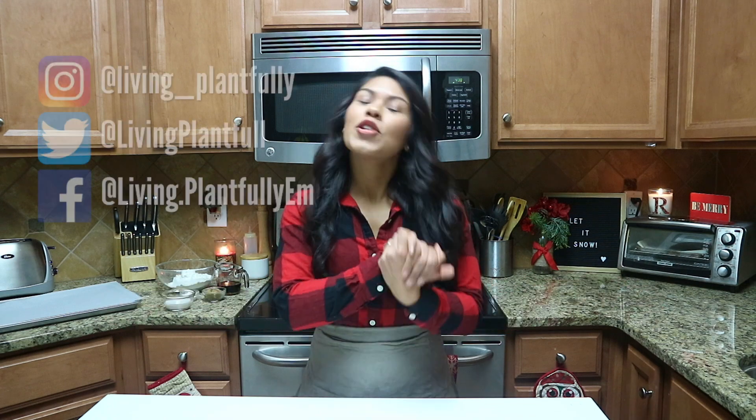Hello everyone, welcome back to Living Plantfully. I'm Emily and today we're back in my kitchen making an incredible holiday dessert. We're going to be making some gingerbread scones — yes, I love scones. They're literally like a dessert biscuit, and we're going to be infusing all the gingerbread cookie flavors into a scone. It's quite a simple recipe, so let's get right into it.